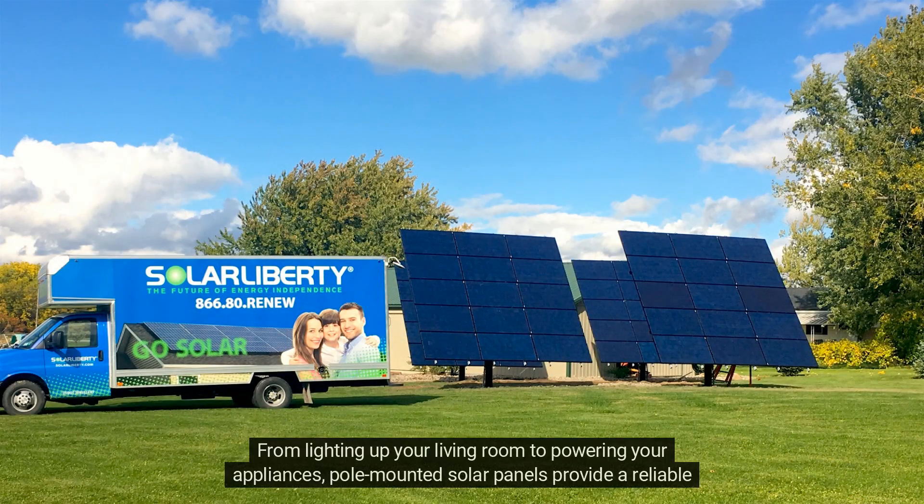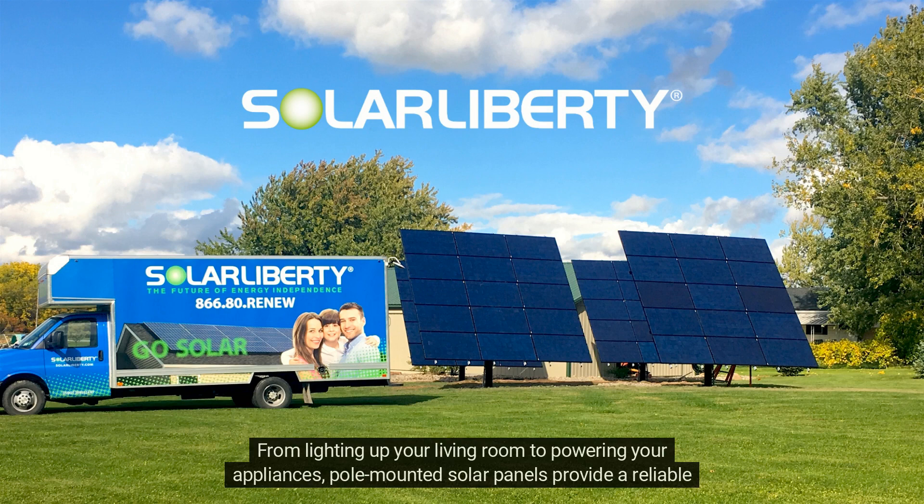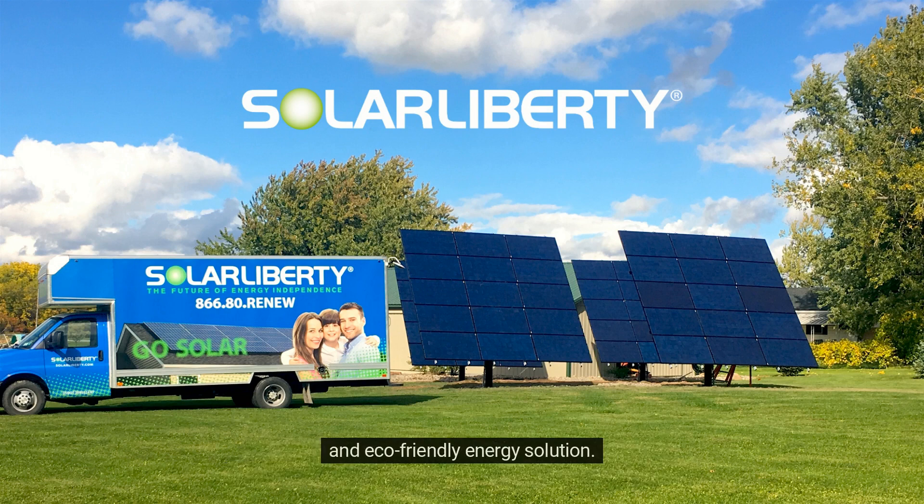From lighting up your living room to powering your appliances, pole-mounted solar panels provide a reliable and eco-friendly energy solution.